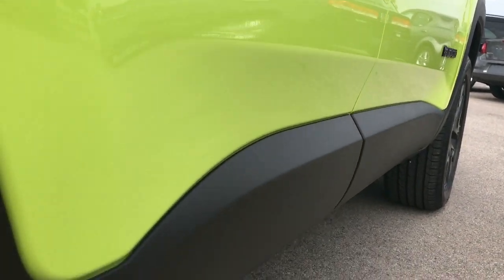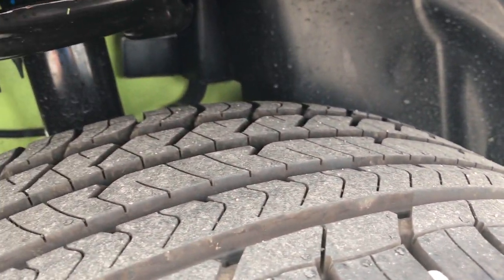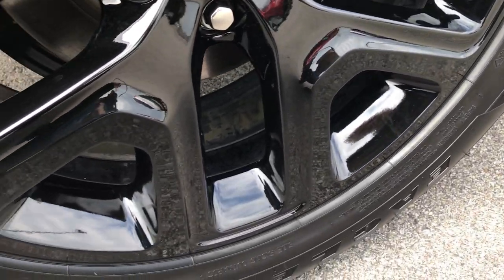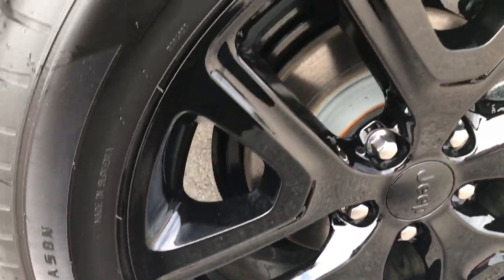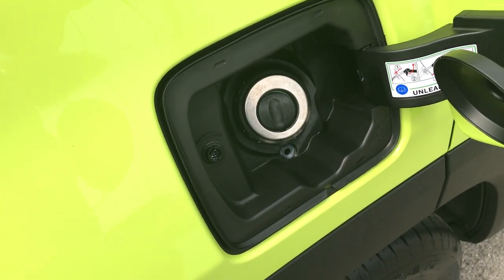Very, very clean down this side. The lower valence is in excellent shape. The back tires have just as much tread as the front tires, and this back rim has no scuffs or scrapes on it either. Four wheel disc brakes on the Renegades — I like that they did that.